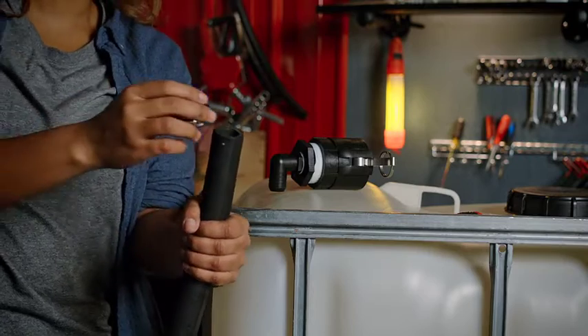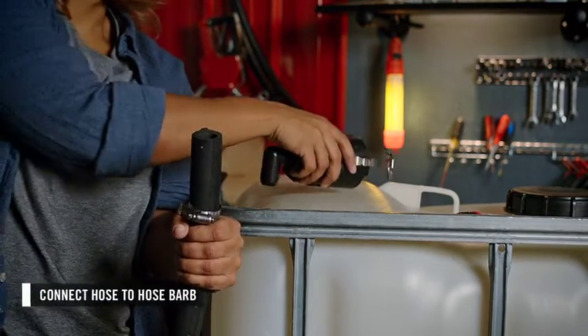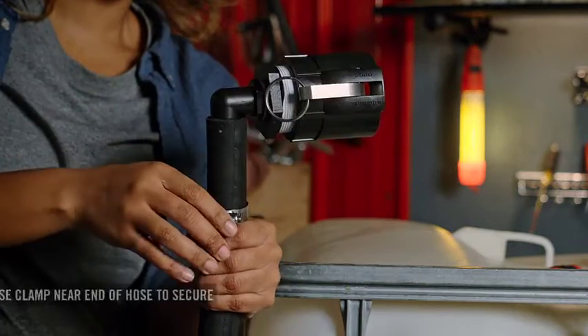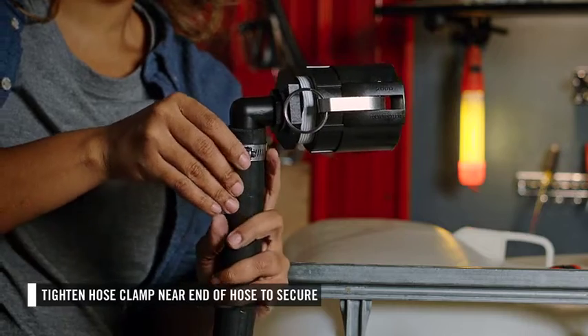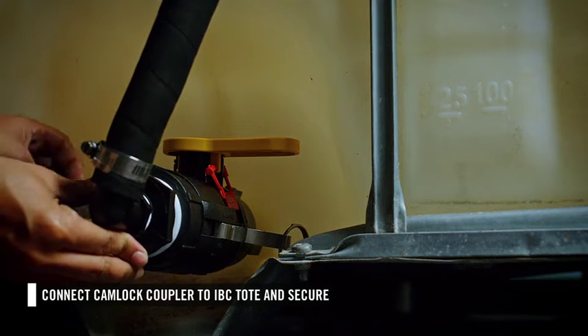Identify the suction hose. Slide a hose clamp down the outside of the hose about 3 inches, then connect the hose to the hose barb. Then slide the hose clamp up to the end of the hose and tighten the clamp to secure the connection. Connect the cam lock coupler to the bottom of the IVC tote.